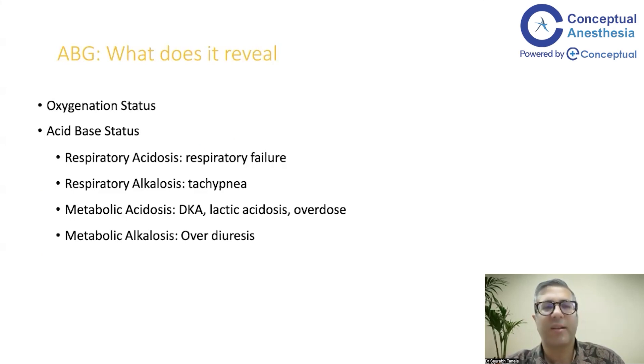ABG analysis and electrolyte abnormalities often go hand in hand. Nowadays the ABG strip has electrolytes, lactate, and co-oximetry. But today we'll only be covering blood gas analysis. We have covered electrolytes before, and we can cover co-oximetry in a later lecture.